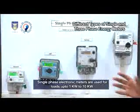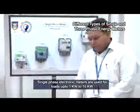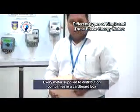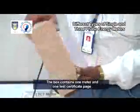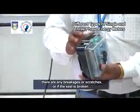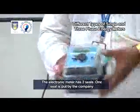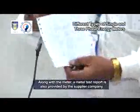Single-phase electronic meters are used for loads up to 1 kW to 10 kW. Before installing the meter, physically check the meter's packaging box. Every meter supplied to distribution companies comes in a thoroughly sealed cardboard box. The box contains one meter and one test certificate page. We must check whether the meter is physically intact — any breakages, scratches, or if the seal is broken. The electronic meter has two seals: one put by the manufacturing company and one by the distribution company. A meter test report is also provided by the supplier company.